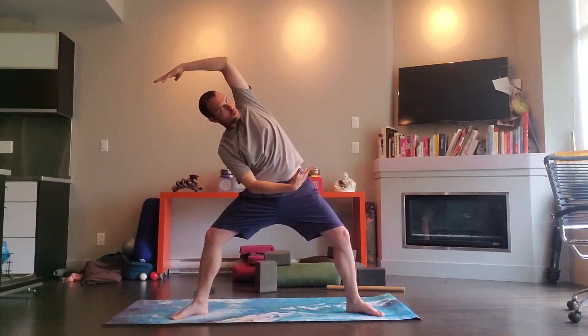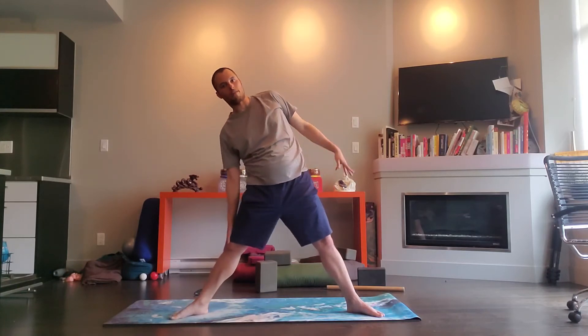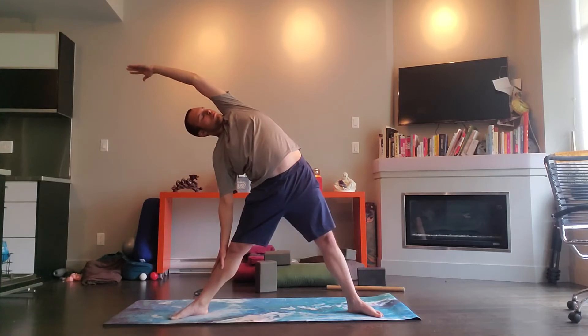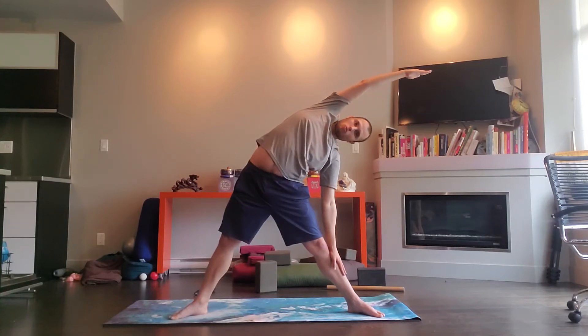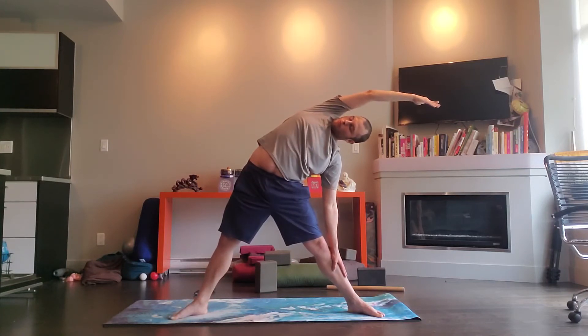Next time come on up and switch. Then we pulse it out for five. Come on up and switch, and then we pulse it out for five again. Come on up, exhale, bring your hands on your hips. Take your left hand down on your left thigh, reach your right arm up and over towards the left, and stretch through the right side of your waist. Come on back up and switch over towards the other side. Come on back up.